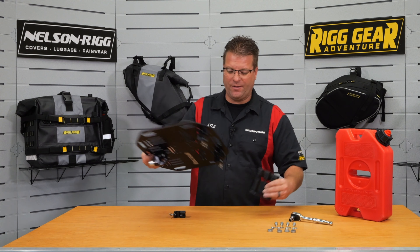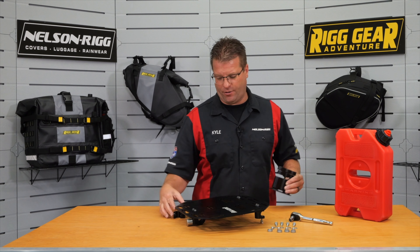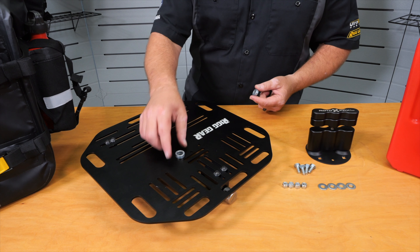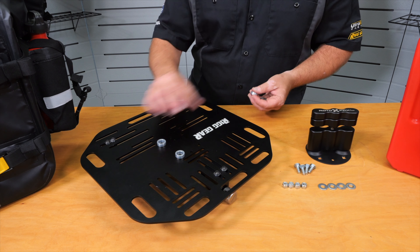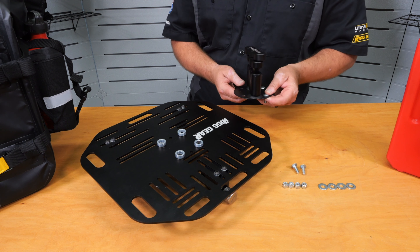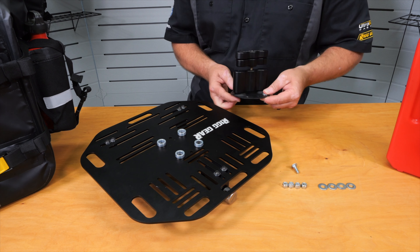The installation is extremely easy. We're going to lay our plate down here on the table, take each of our four spacers and set them right here on the front of the plate. We're then going to take each of our supplied bolts and run them down through the plate.